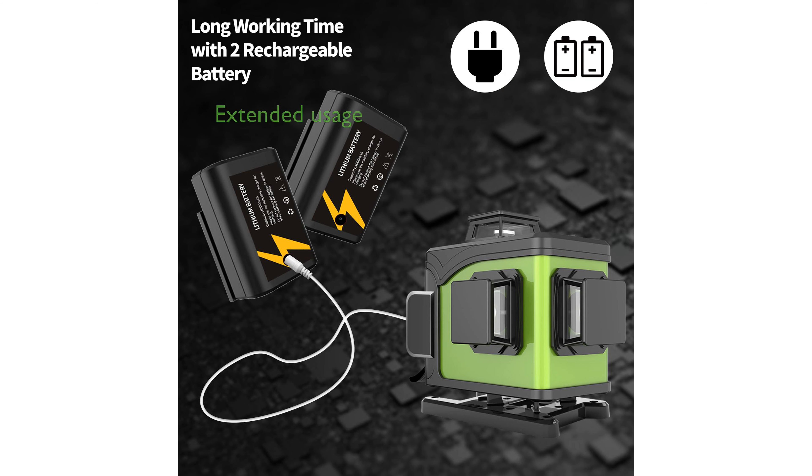The inclusion of two rechargeable batteries provides extended usage time, with up to 12 hours of operation, and the convenience of multiple charging options.